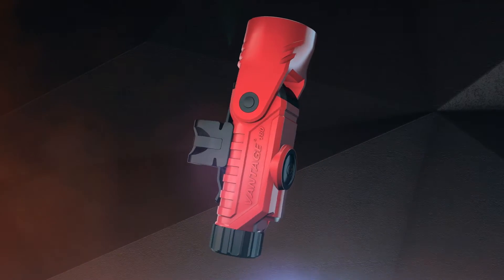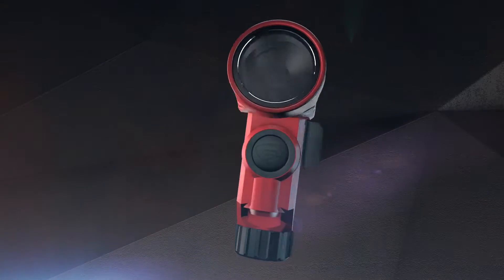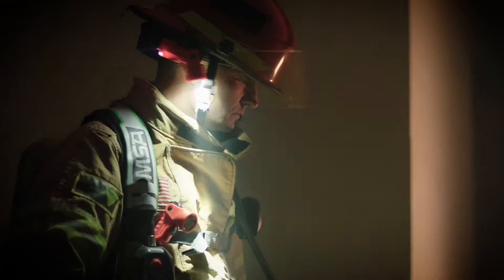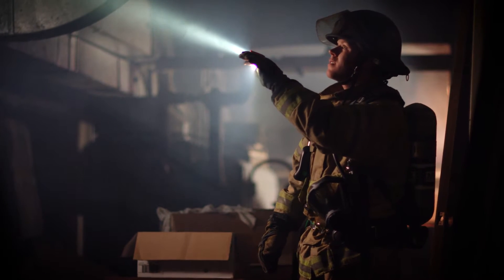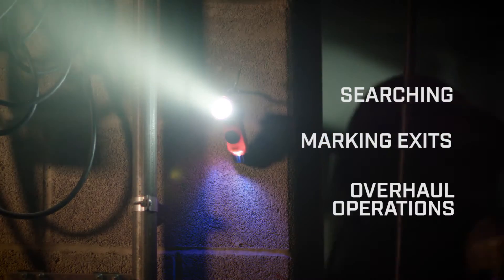With an innovative articulating head, the Vantage 180 is not like other helmet lights. Simply adjust the head to aim the beam wherever you want it to be. When you need a handheld, no problem. The Vantage 180 can quickly be removed — no tools necessary — so you can use it for searching, marking an exit, or during overhaul operations.